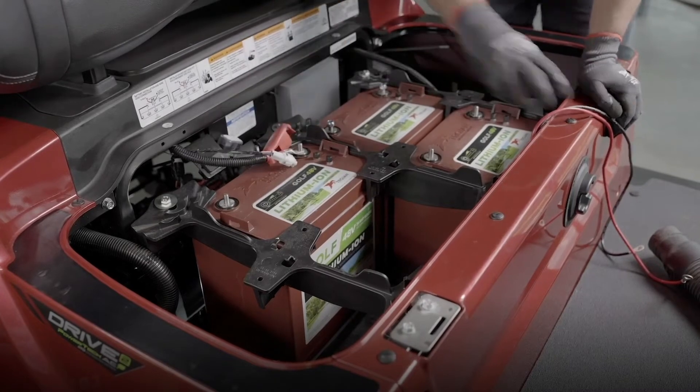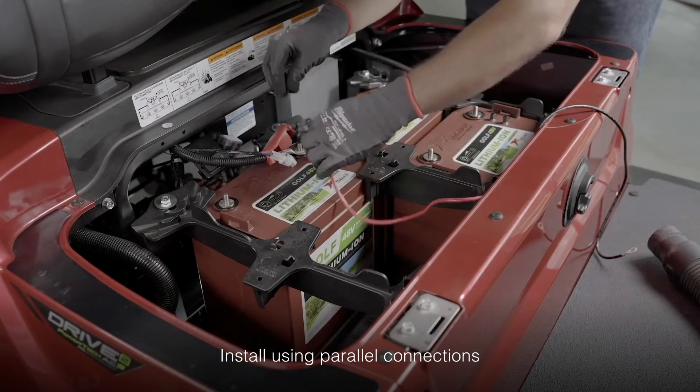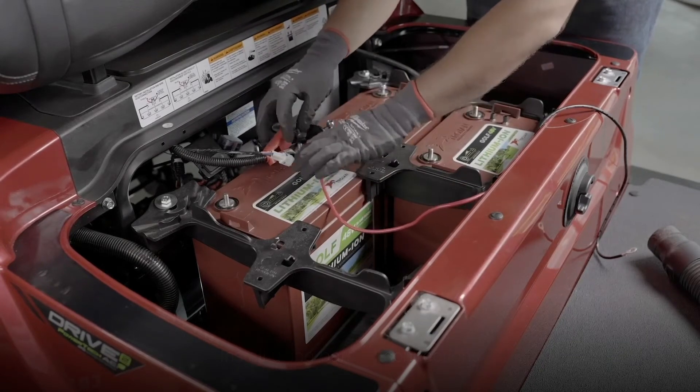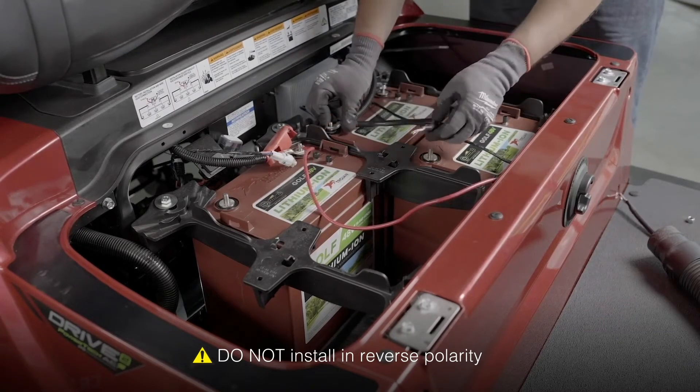Place the main positive and main negative, and go ahead and make any additional connections for chargers and any other equipment you may have installed in your cart. From there, beginning with the main negative, connect negative to negative to negative across the three batteries.